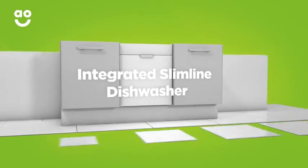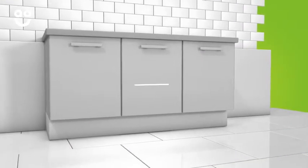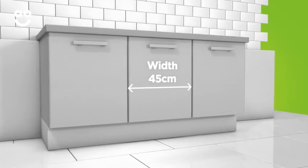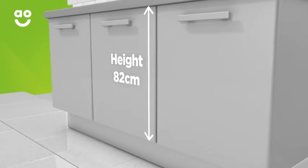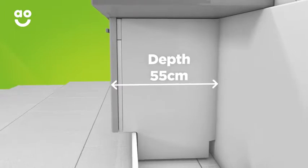When choosing a slimline dishwasher, remember they're usually a lot narrower in width than a full-size dishwasher. At a standard size of 45 centimeters wide, the height is around 82 centimeters and the depth comes in at 55 centimeters, so there's no need to worry about measuring these.